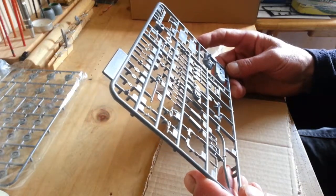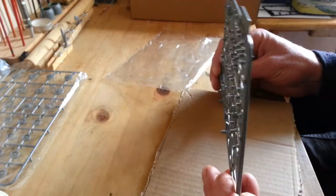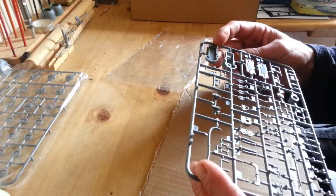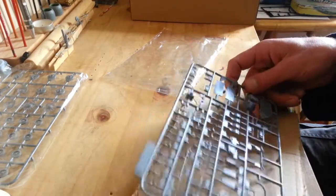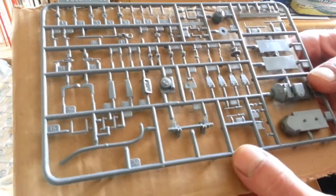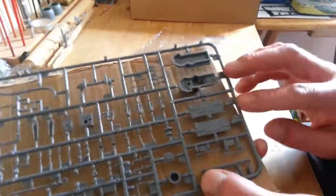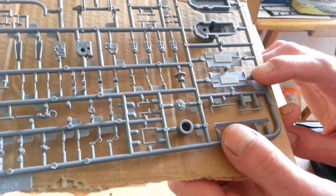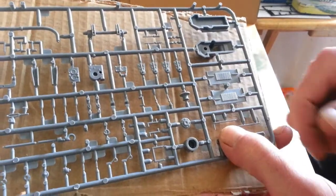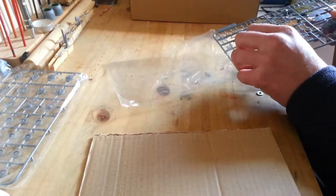This sprue has the gearbox and various hooks. There's quite a bit of flash on this one and plenty of seam lines - but then saying that, I don't remember doing a kit that hasn't got seam lines. There's your instrument panel - so that's all good stuff, and it's small, really small.